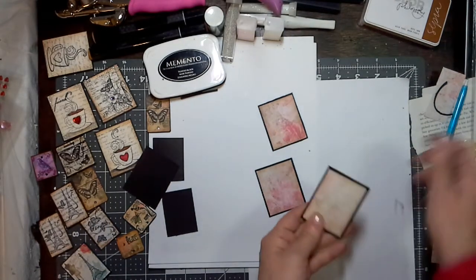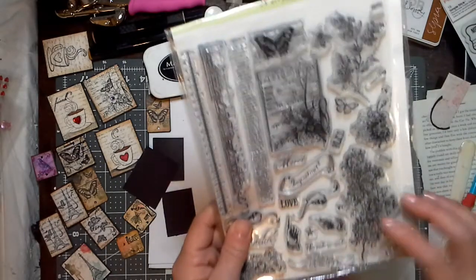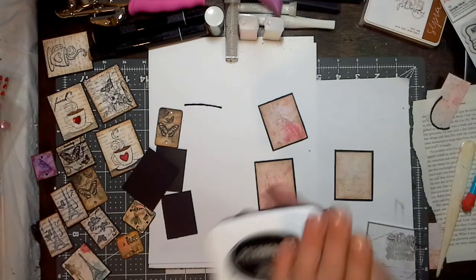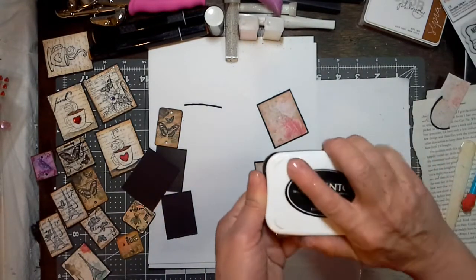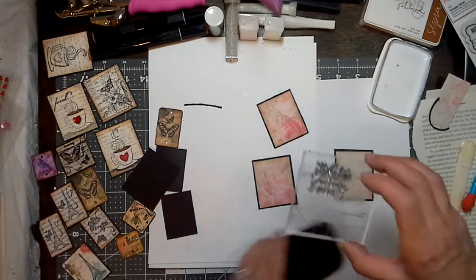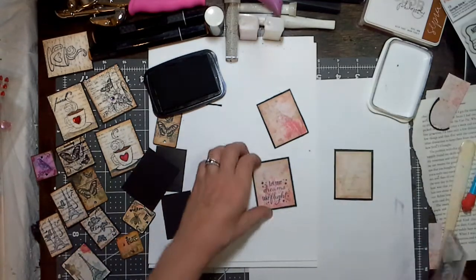Now what you are going to do is stamp. Take any of your little stamps that you may have. I'm going to be using the Artful Collection — it's a Hot Off The Press stamp set. I use the Memento ink because sometimes I like to use my alcohol inks with them. This is a fade-resistant dye and I'm using Tuxedo Black. When you're using cling stamps, don't press down real hard when you put it on your piece because it will smush out your pattern. I'm just going to place it and make sure the whole thing is stamped.